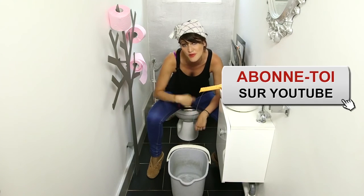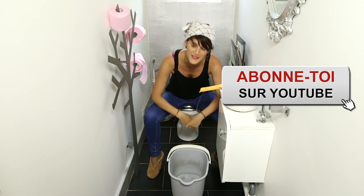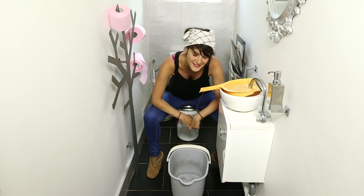Thanks for watching this video, and for more tips and tricks, visit our website easyexperttips.com and subscribe to our YouTube channel, Easy Expert Tips.